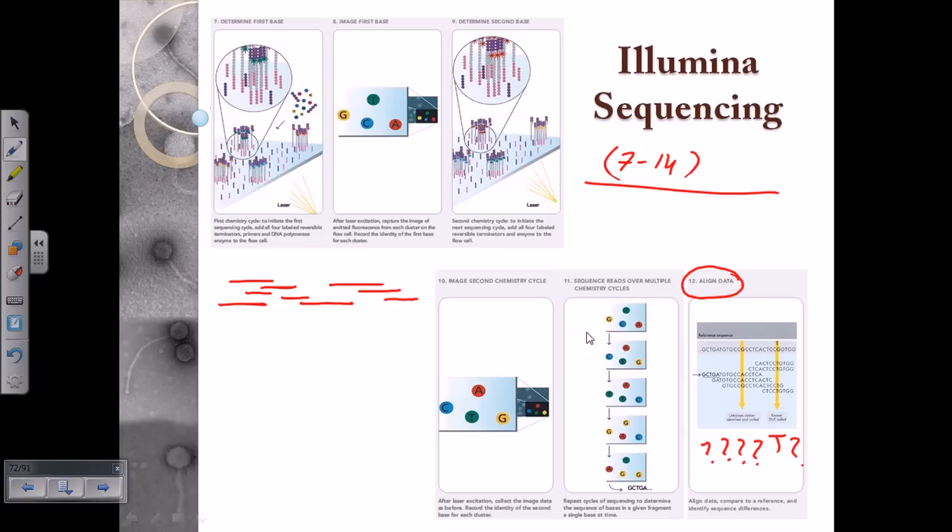Illumina sequencing is a promising technology. While the per-base cost is very low, the initial setup cost is high, as the process relies on robotic systems for nucleotide addition and laser scanning. A high-quality robotic infrastructure is required for the process to run properly. Overall, it is hugely cost-effective and represents the future of sequencing.